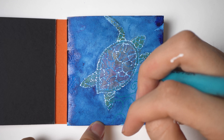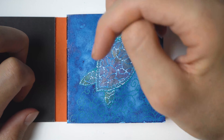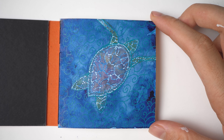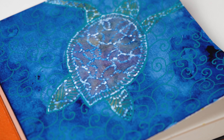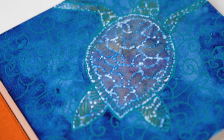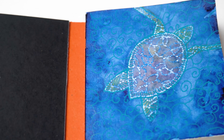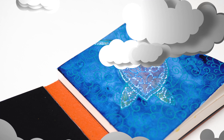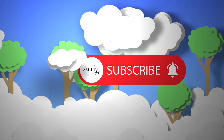I decided to go with some kind of floral ornaments on the water and plain stripes on the turtle. And that's all — a little cute turtle in the water! Thank you for being with me, drawing and listening. Till next time, bye! Don't forget to push the like button, comment, and subscribe to our channel.